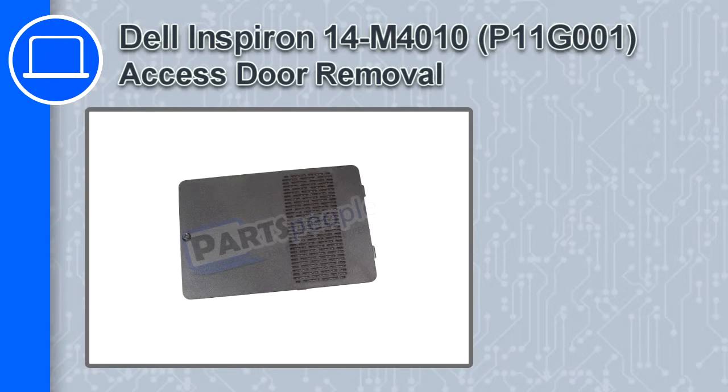How's it going? This is Ricardo, and in this video I'll show you how to remove the access door from a Dell Inspiron 14, version M4010.